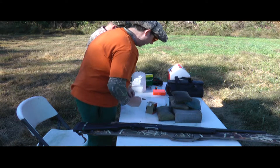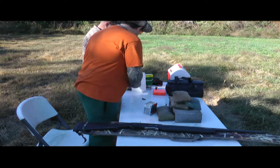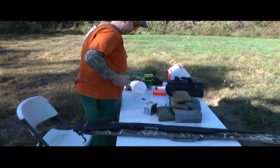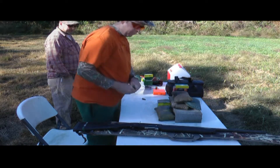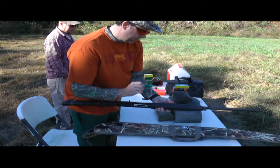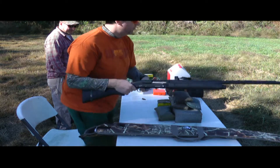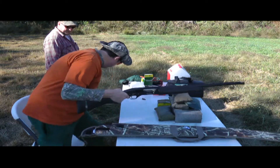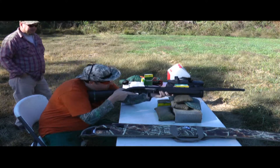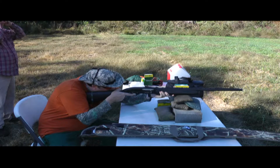Some are hot loads, some are not hot loads. Federal — some of these are just basic Remington, like these right here. I'll start with that three-inch. Fire in the hole!